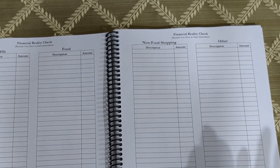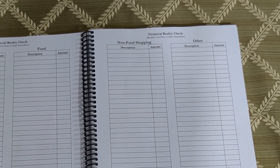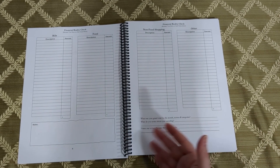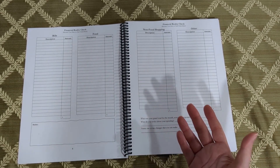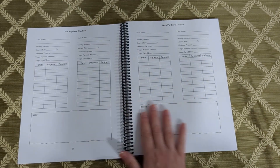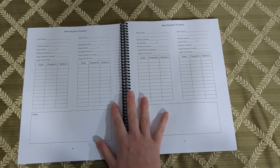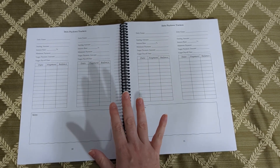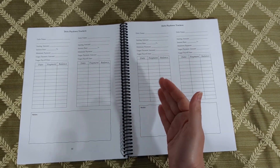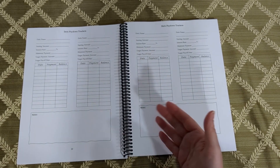January and February are both great months to track expenses like this — really any month except the major holiday gift-buying season is a good time to start. Then we have a section of debt pay-down trackers. This section has 12 trackers for debt you're paying off over time: car loans, credit card debt you're not paying off in full every month, mortgage, things like that.